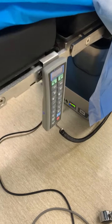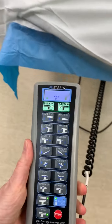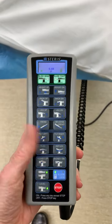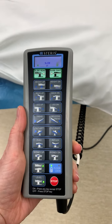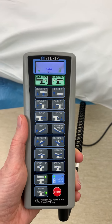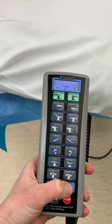Up here by the head of the bed is the remote, if anesthesia isn't available to grab it for you. If we want to get this bed out of here because we have an emergency c-section that possibly is going to have the operation done in their actual labor bed and we want to get this out of the way, you would press and hold this button for three seconds.